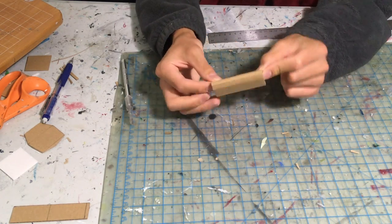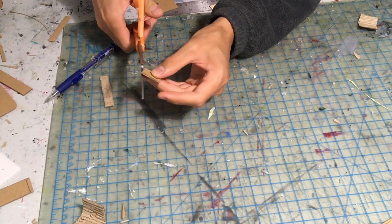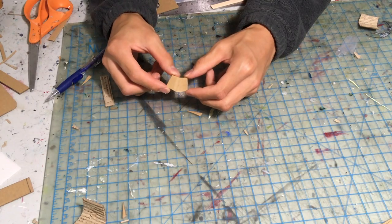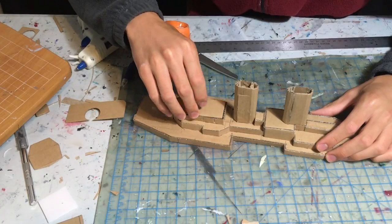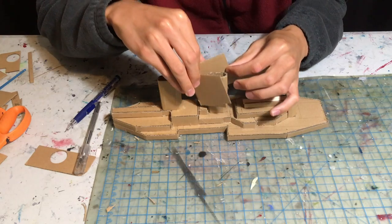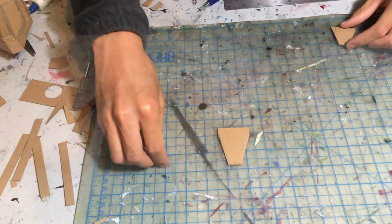The Iowa has two funnels that are essentially rectangles with rounded edges. The bridge of the Iowa sits atop a structure that is slightly angled, and to make this I folded a piece of cardboard and cut the ends at an angle so it would sit at the right incline. Then we are just adding some more details around the superstructure. The forward funnel is also connected to the main tower on the Iowa, which I made by wrapping the funnel in a larger piece of cardboard.